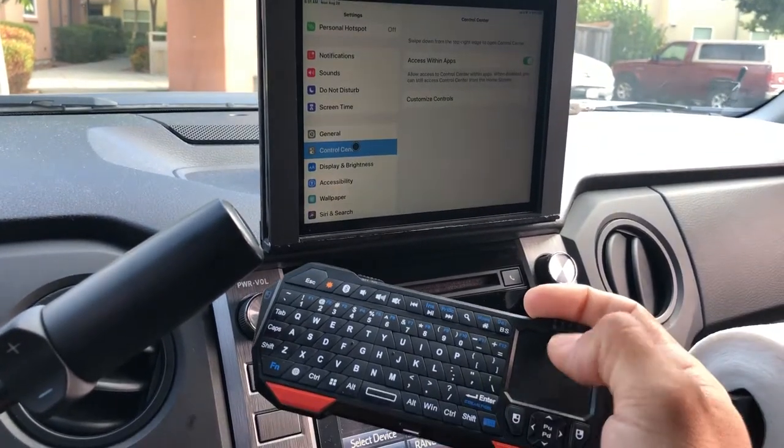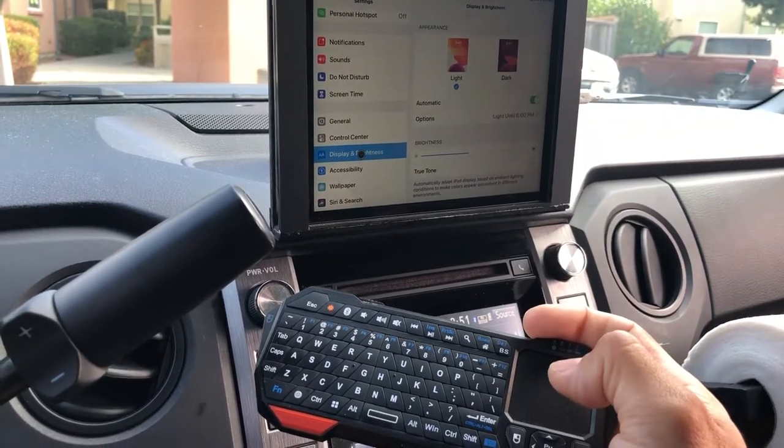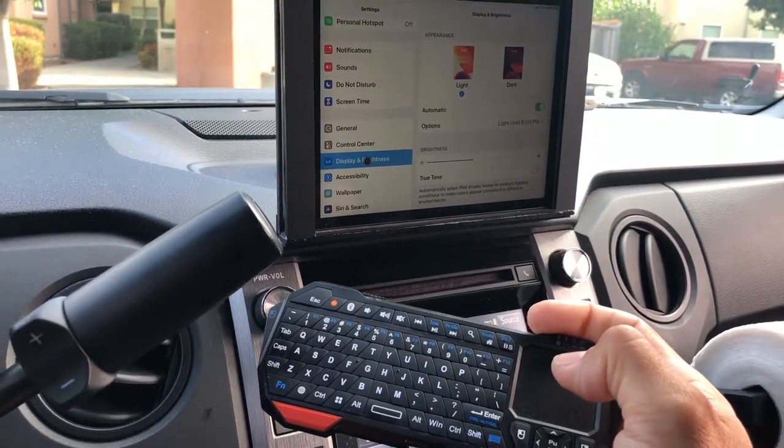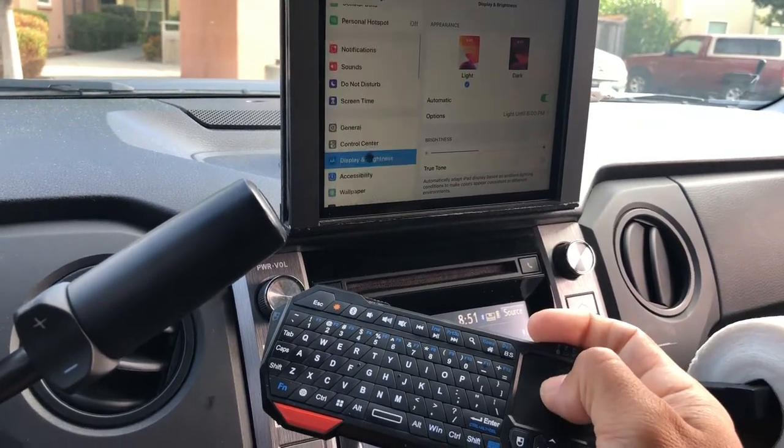If you want to select something, just do one tap press on the touch keyboard. If you want to scroll, press once quickly and hold it on the second press — and then you can scroll up or down.